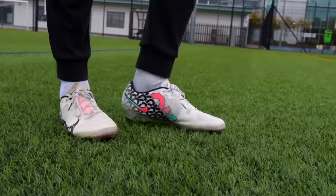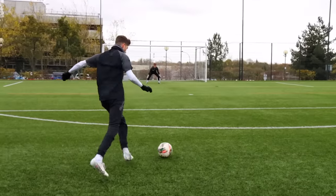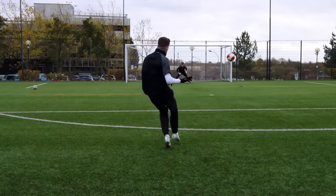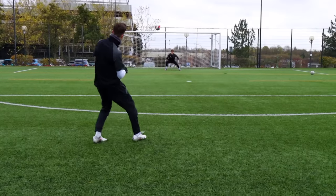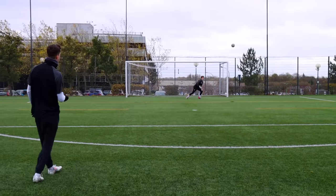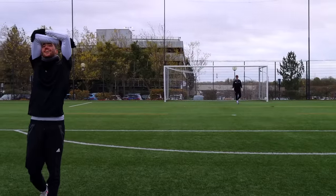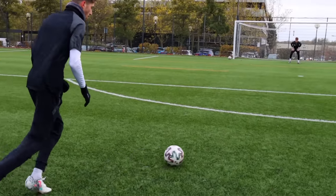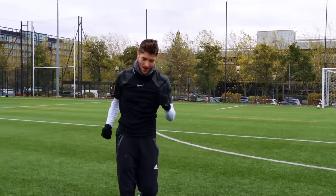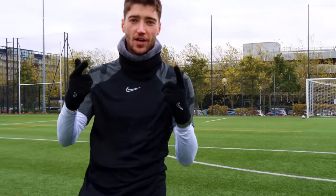So the first footwear of the video is normal football boots. We're starting off with the normal football boots. For this goal, I think we're just hitting top bins. Let's go. All right, boots done. On to the next one.